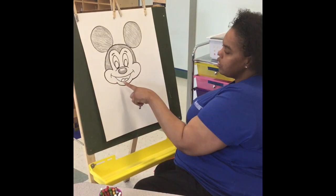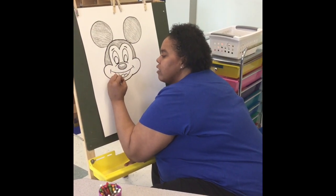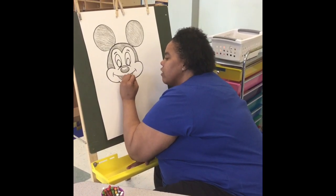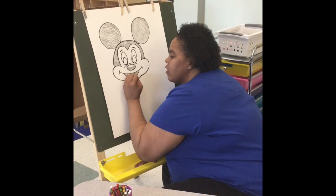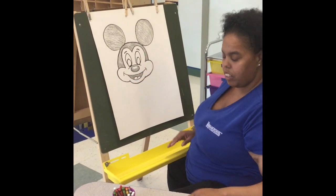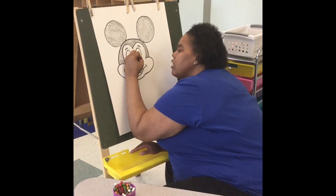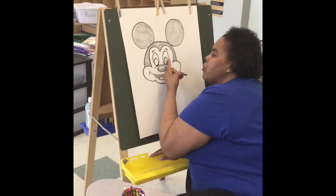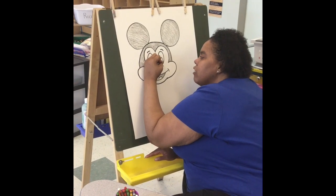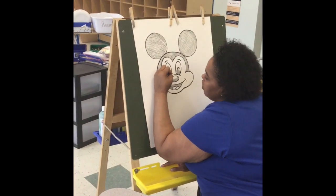We're also going to color in the background of his mouth to show that it's open. Then we're going to color in his eyeballs — just leave a little shine in the top corner. It doesn't matter which corner you choose for his shine. I chose my right side.